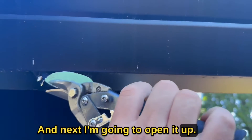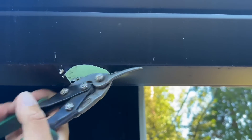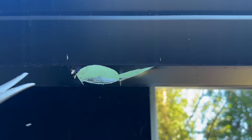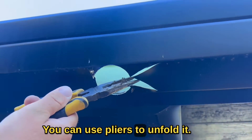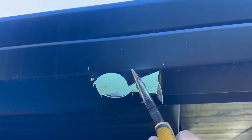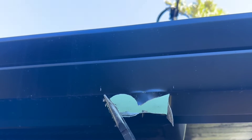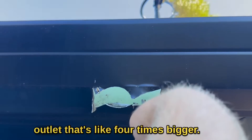Next I'm going to open it up. Don't make it too difficult — just like that. You can use pliers to unfold it, just like that. We're basically opening up the outlet.